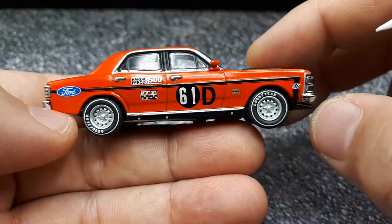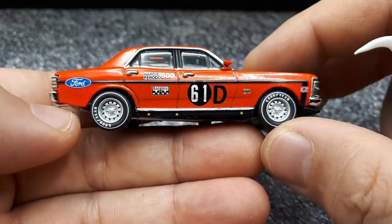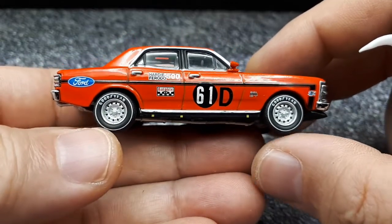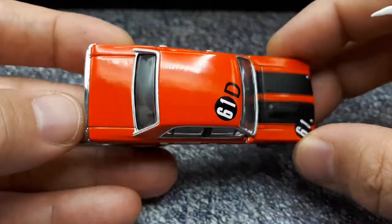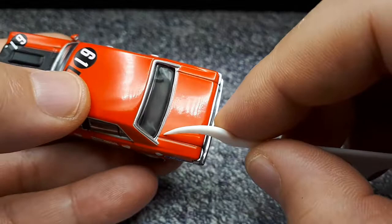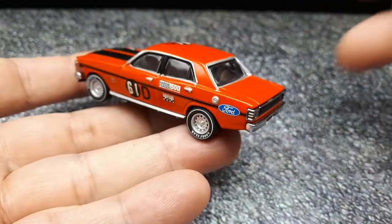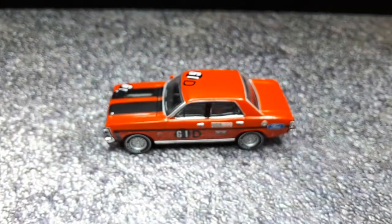All in all, a great model. Biante, you haven't let me down yet — granted, this is only my third one, and you have plenty of opportunities to let me down in the future. I'll definitely continue buying these models if I can get them at a decent price. As the other channels say, it's the shipping from Australia that kills you — the models themselves are priced in line with others, it's just that Australia is a faraway land.